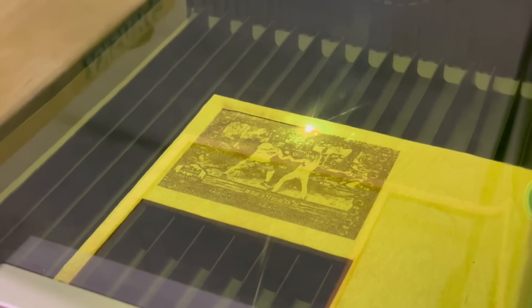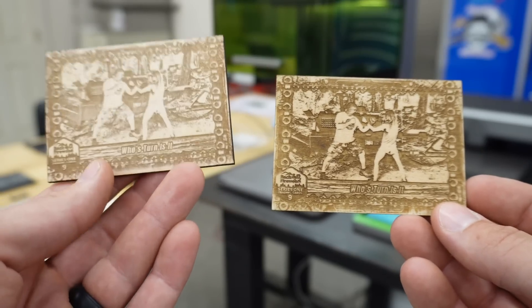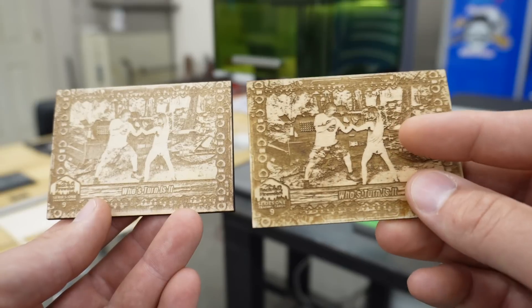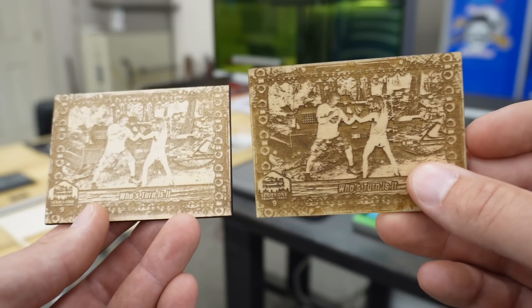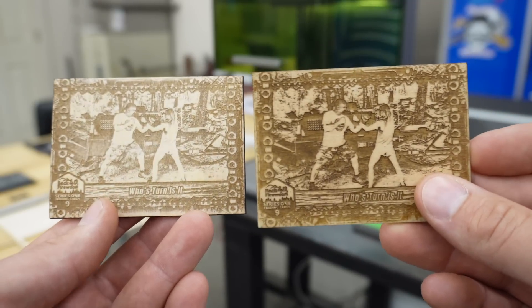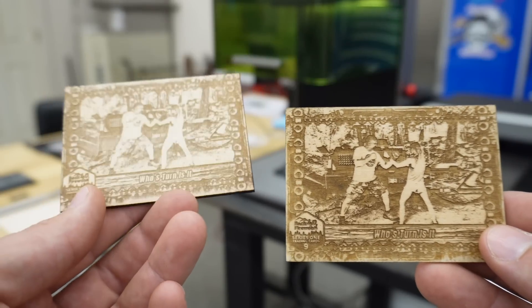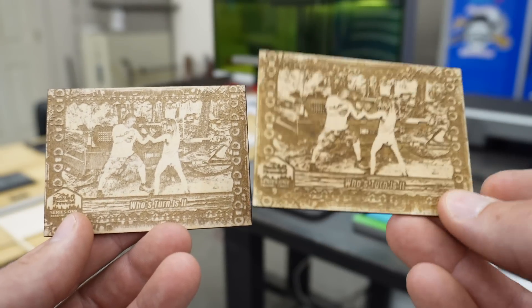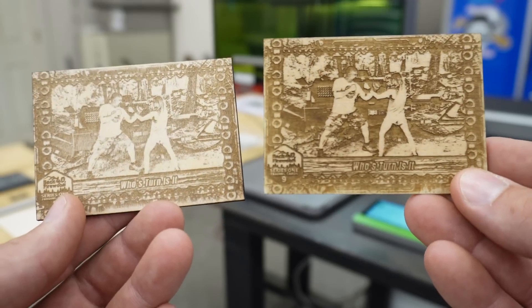I want to test the design using the fiber laser to see which laser is the best fit for this project. This one is the F1 Ultra and this is the XTool S1. The S1 one does have somewhat of a clear stain on it so it pops a little more — not that I couldn't get similar results with the F1 Ultra, but I think I'm going to use the S1 for that project.